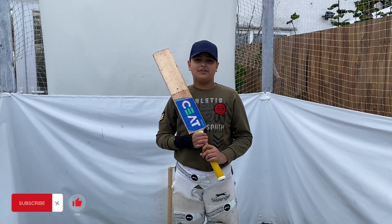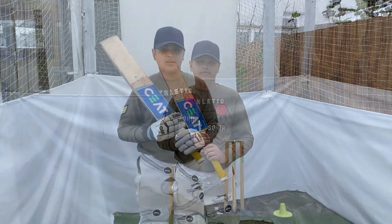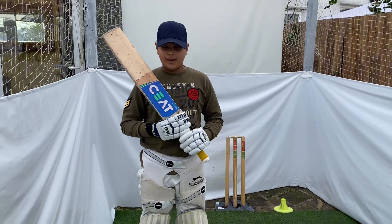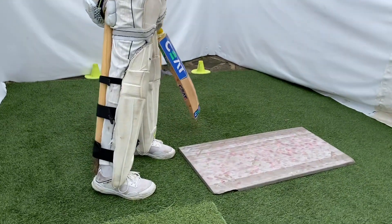Hello guys, today we're going to do a drill for drives and what position you have to be when you're playing them. First of all, when you're playing your drives, your back leg has to be straight and we will be using this wicket to keep it, to support it actually.